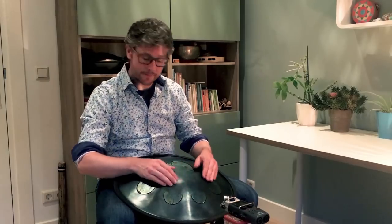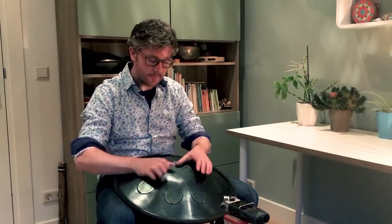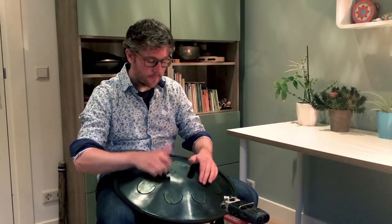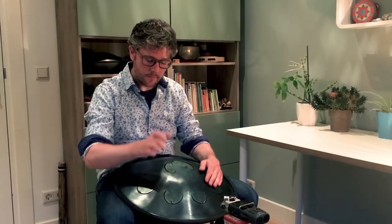Hi there! I've received many requests for a step-by-step explanation of the following groove. In the next few minutes, I'll show you how it's done.